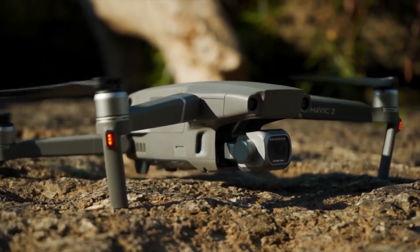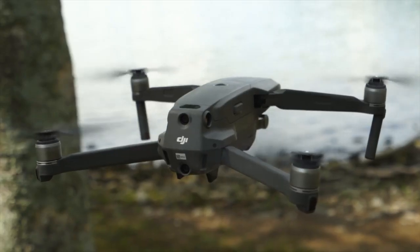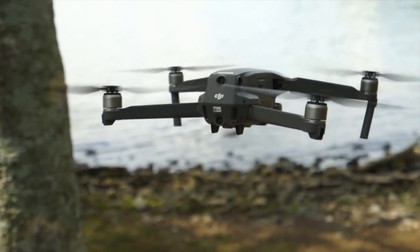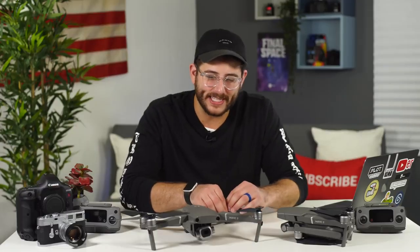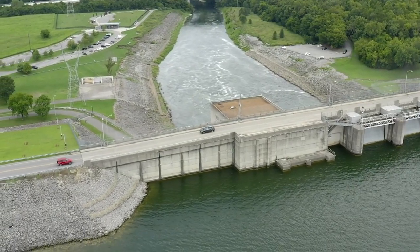The blades on both drones have been updated and are now low noise. What's really great is that not only are they quieter, but they reduce the drag of the drone by 19%, giving us extended battery life — taking us from 27 minutes to 31 minutes of flight time. It also increased the maximum speed in sport mode from 40 miles per hour to now 45 miles per hour.